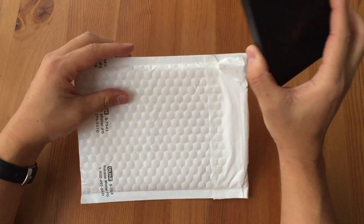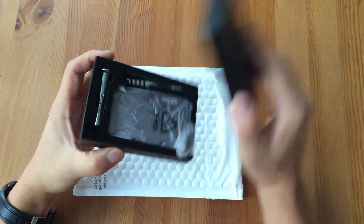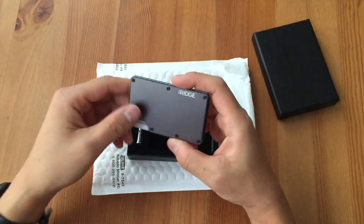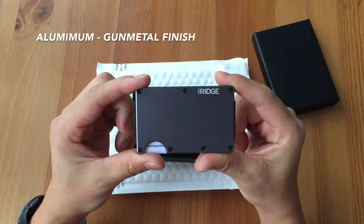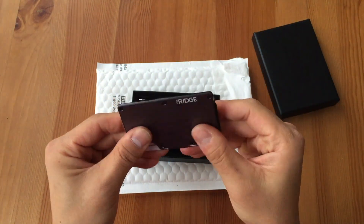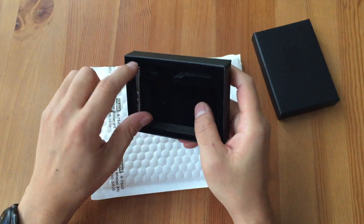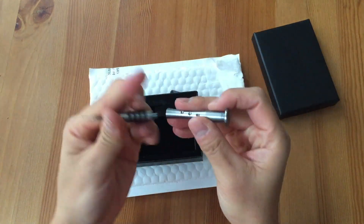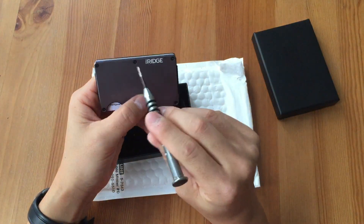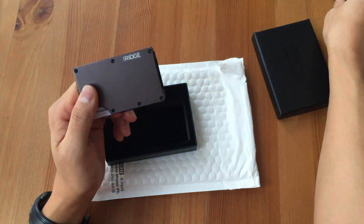It arrives in a small envelope. Inside is the box — very nice looking. Inside the box is the wallet itself enclosed in a small plastic wrapping. You remove that and there it is — very sleek, very well made, very solid in your hands you can tell. Also in the box is a screwdriver that comes in two halves, which you quickly assemble and makes for easy screw removal of the front and back plates. I'll get into why you need that in a moment.